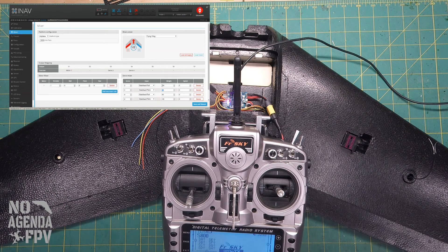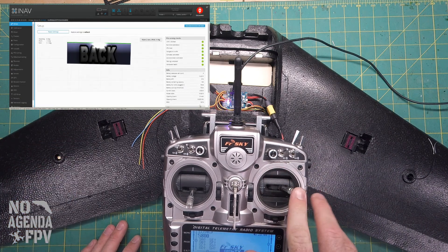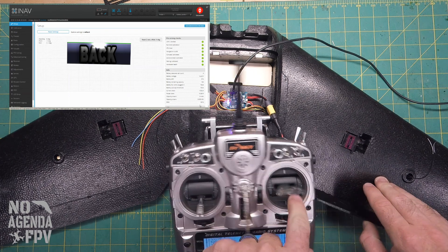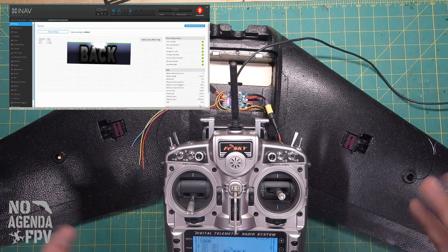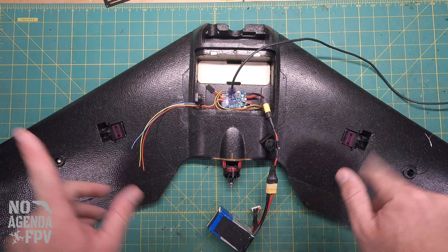We'll save and reboot. Now when I pull back, both servos go forward — pull up. Push forward, both go back. Roll right, it pulls correctly. Roll left, that one pulls. So the servos are wired up properly and we have correct orientation now — they're moving the right ways.